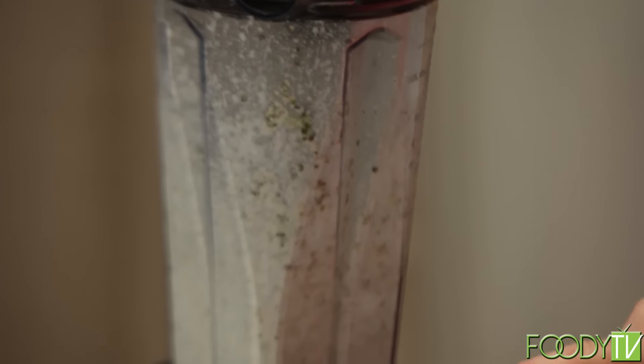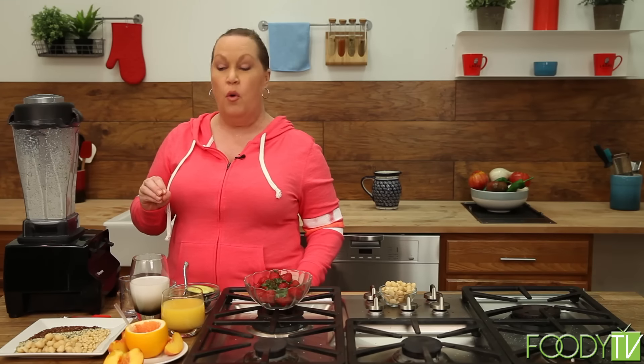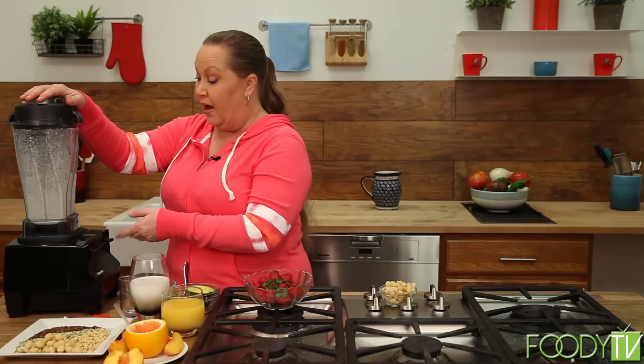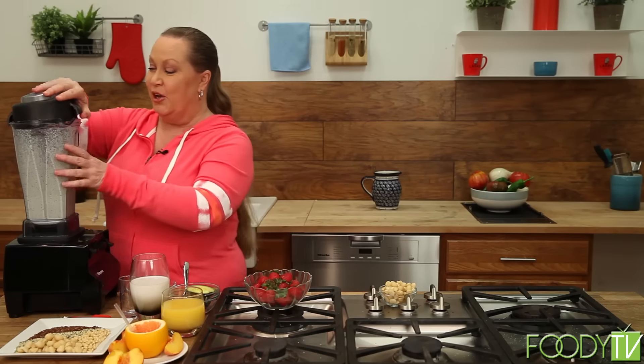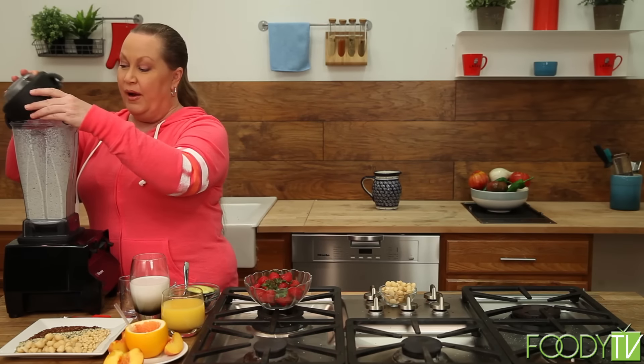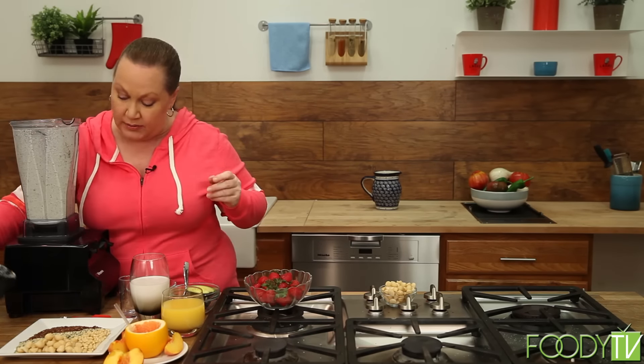As you can see, it starts getting really creamy and it's a great base for the smoothie that we're going to make right now. Let's do that one more time. It kind of looks like cookies and cream, doesn't it? It looks like a cookies and cream milkshake. All right, so that's our hemp cream all done.